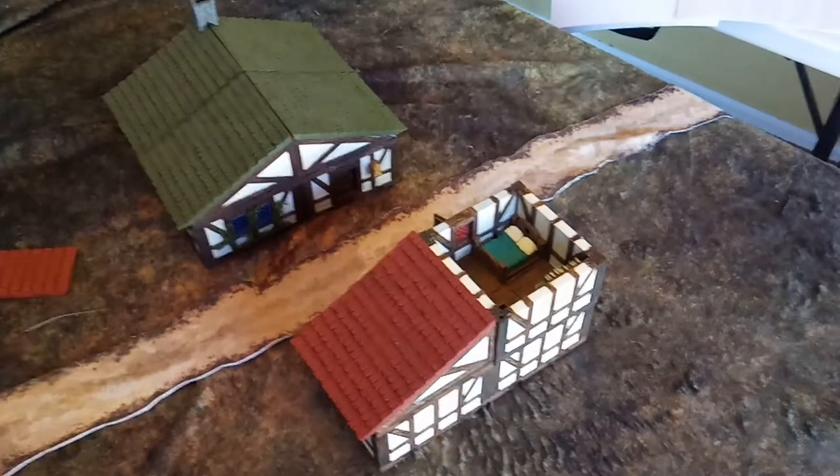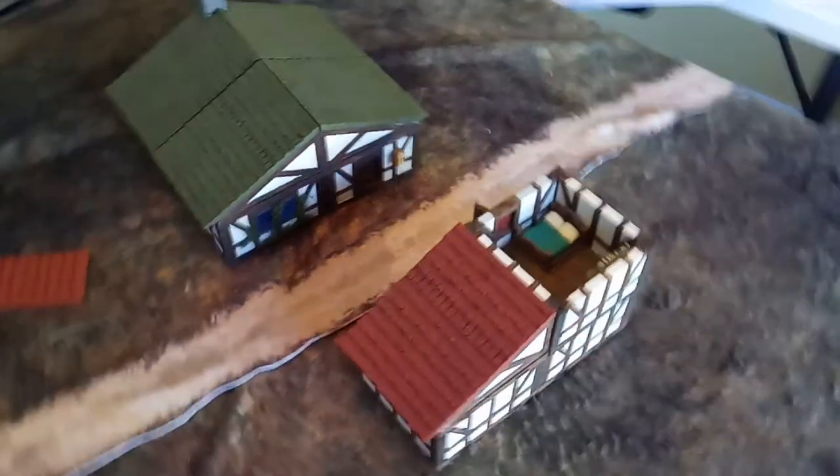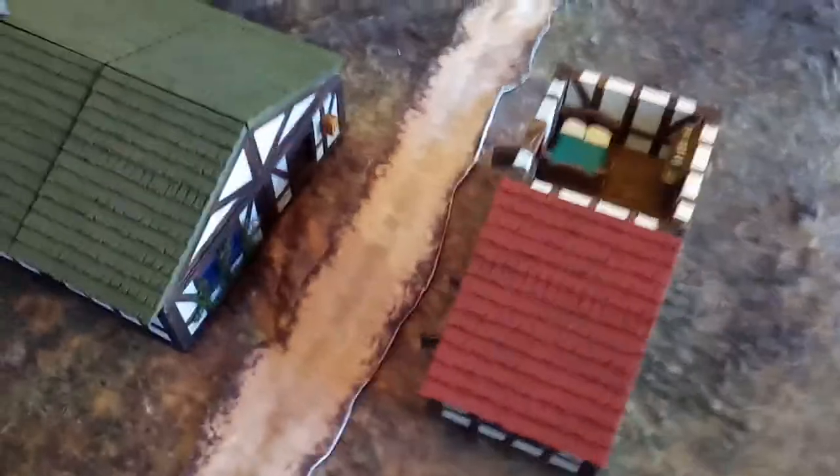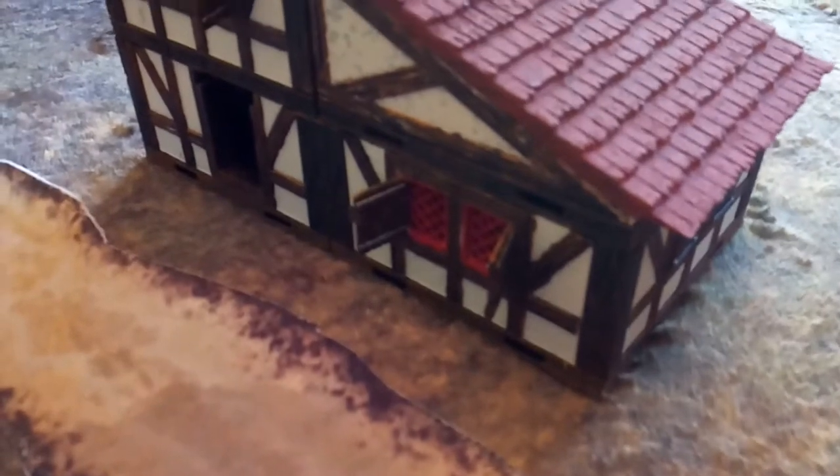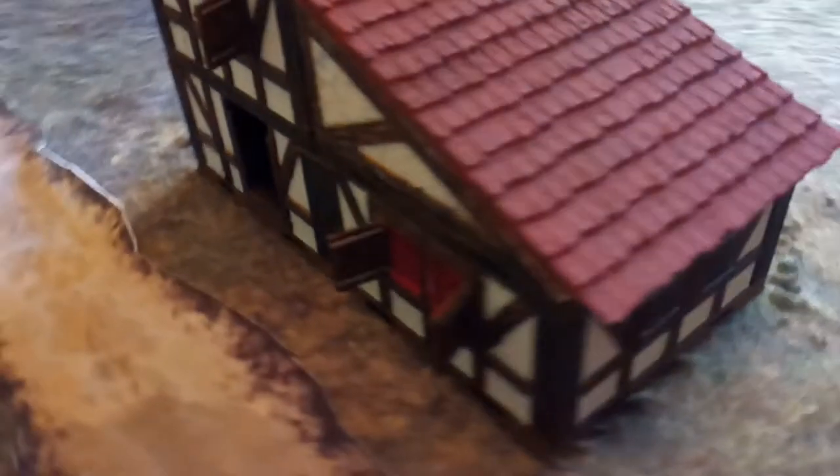So what are they? Well, they are 3D printed buildings for the most part, and as you can see they look pretty good. You are of course responsible for painting them up and trying to make them look as good as possible on your own.